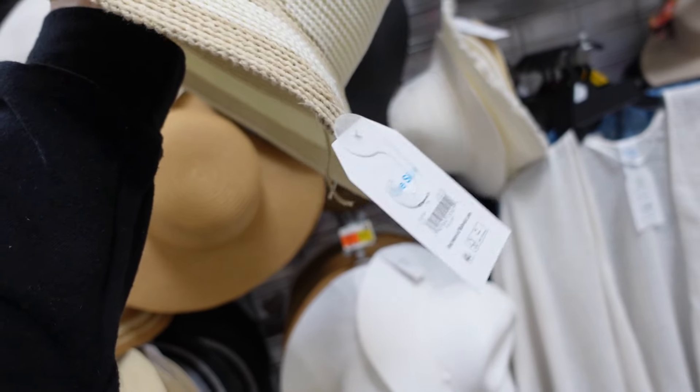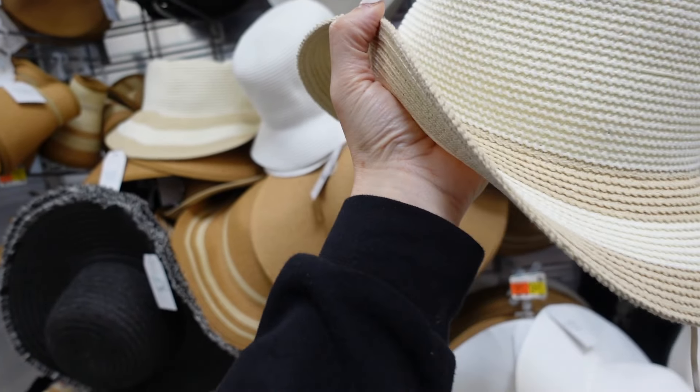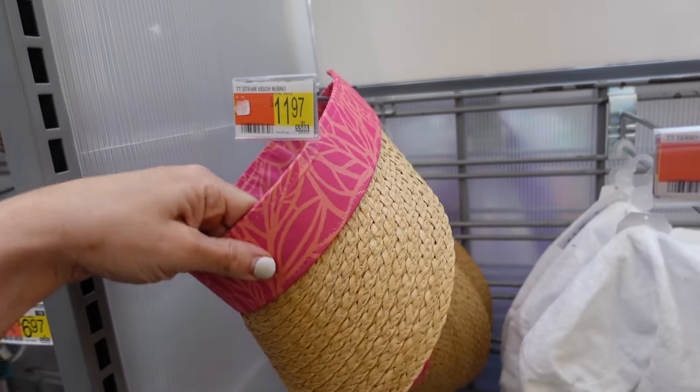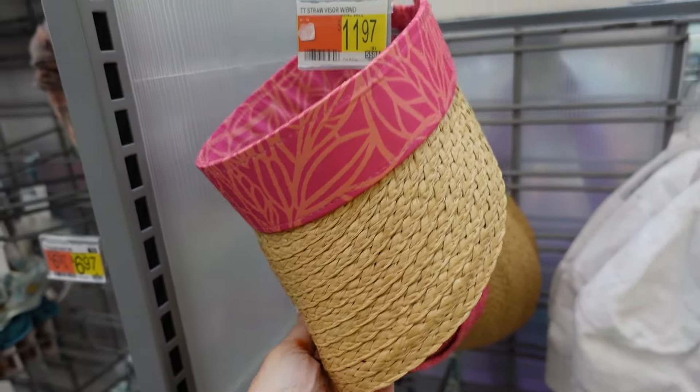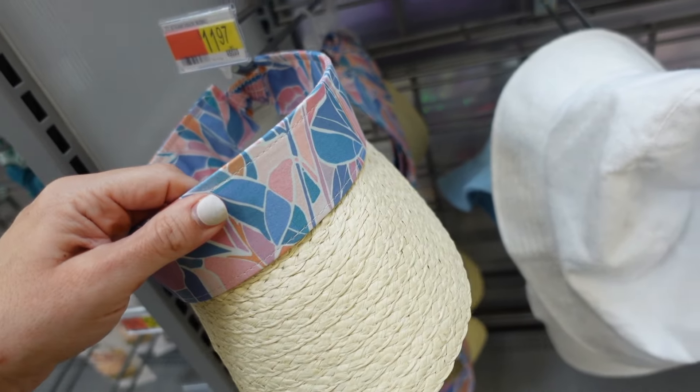A bucket hat from Time and True has a rounded brim and drawstring inside to pull it in at $9.98. Visors from Time and True have a thicker band and raffia brim with elastic in the back at $11.97, in pink and multi-color.